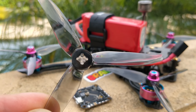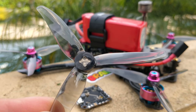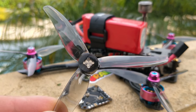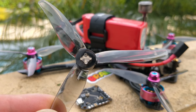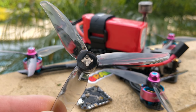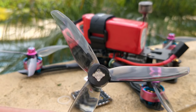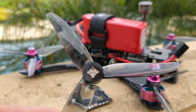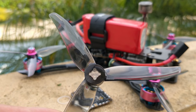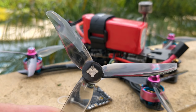Gemfan seems to be absolutely killing it with the props they've been coming out with lately. Every new prop has something really impressive about it, and this is no different. This is the 4023 — a four-inch tri-blade prop. There's also a twin-blade version called the 4024. Just like the 3016 versus the 3018, the twin-blade version is a steeper pitch and more aggressive, while the tri-blade is shallower. While this prop looks like a scaled-up 3016, it's been totally re-engineered. Its defining features are incredible response and very controllable throttle range.